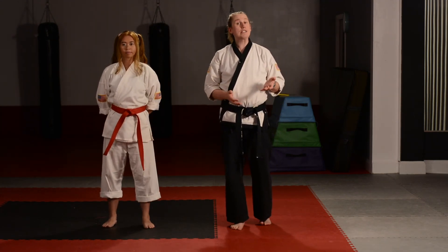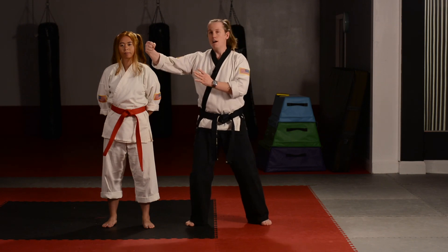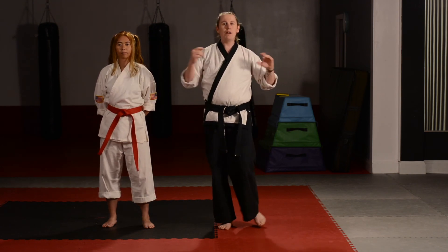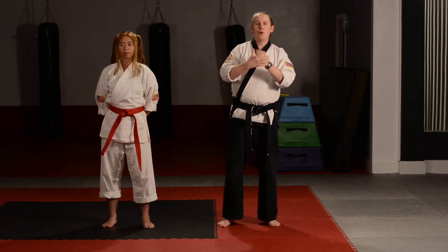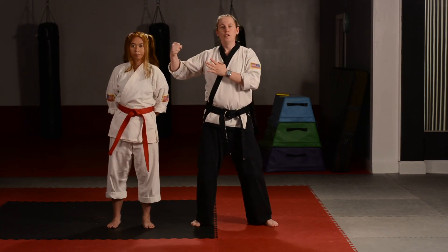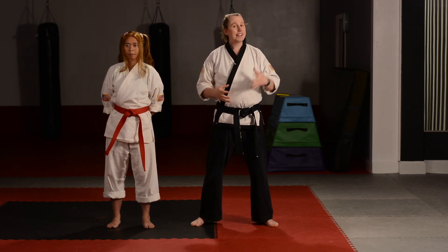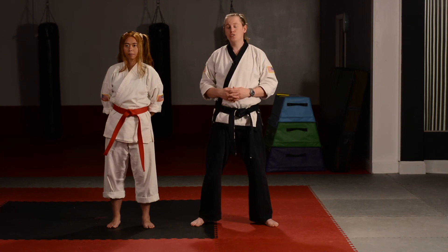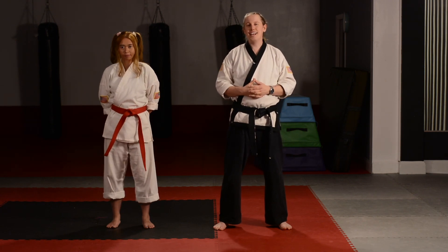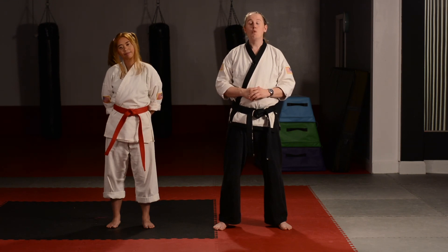Remember, every time we do these moves we want to execute the counter attacks without making contact. Later on when you get to be orange belts, green belts, purple belts — that's when you get to put on the pads and practice hitting each other. For right now, I want white and yellow belts executing without making contact. I think a lot of you are getting awfully close to doing that yellow belt test. If you feel like you're ready, let me know and we can schedule your test and get you a virtual belt. Great work today everybody, and we'll see you next week.